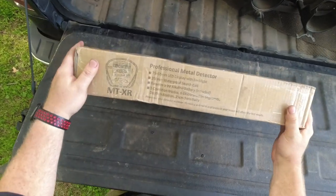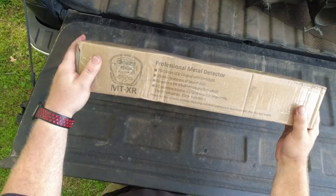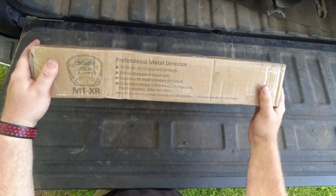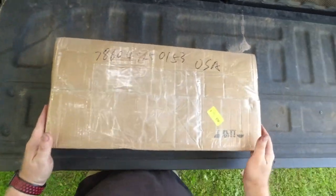Let's see what we've got here. It says backlit display, waterproof search coil, requires a nine volt battery included, five operation modes, six discrimination segments, depth indication, and sensitivity. Pretty standard stuff.